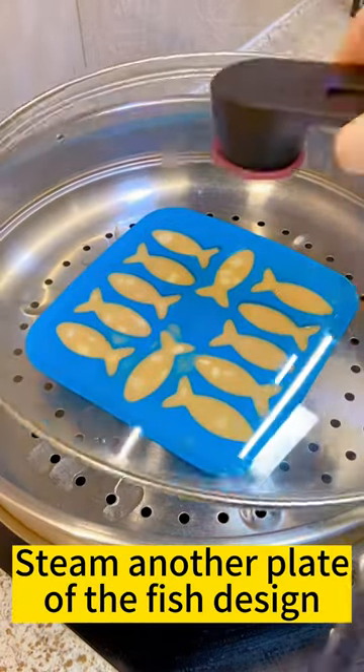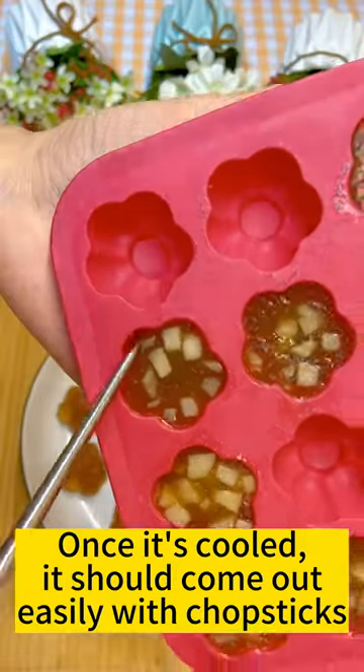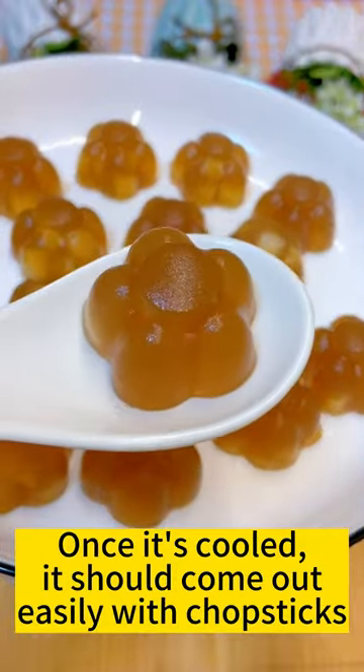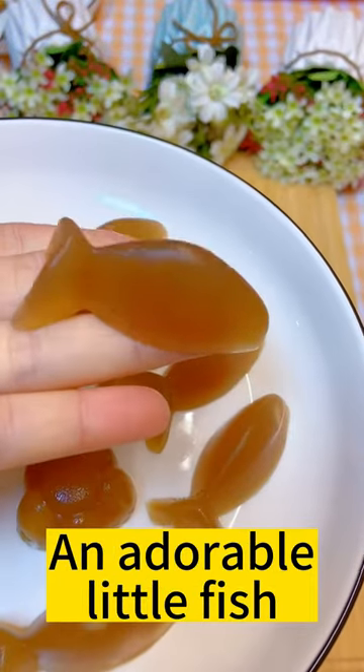Steam another plate of the fish design. Allow them to cool before un-molding. Once cooled, it should come out easily with chopsticks — a beautiful little flower, an adorable little fish.